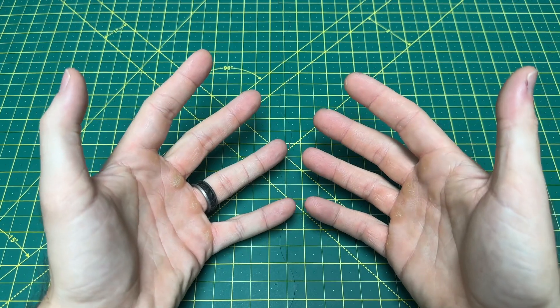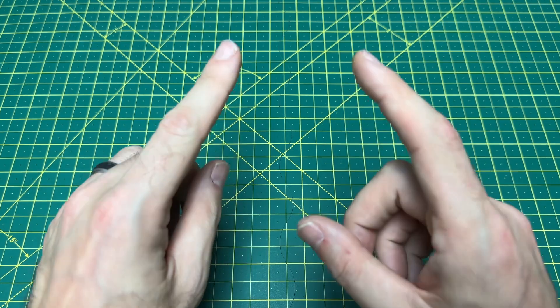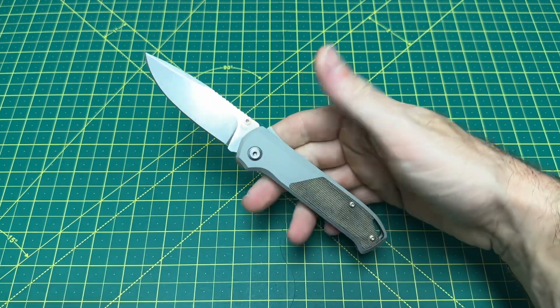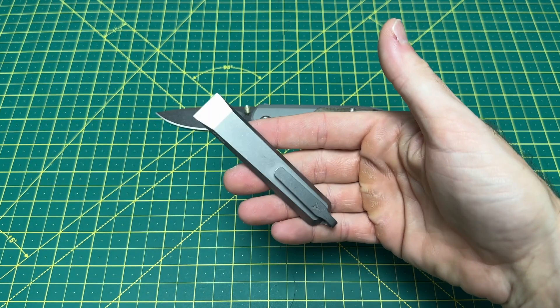Greetings, YouTubians, and welcome back to Wayne Sharp World, where today we are going to be taking a look at one fantastic little EDC combo of knife and pry bar, highlighting the Flytanium Arcade as well as the Arcform Alt Pry.